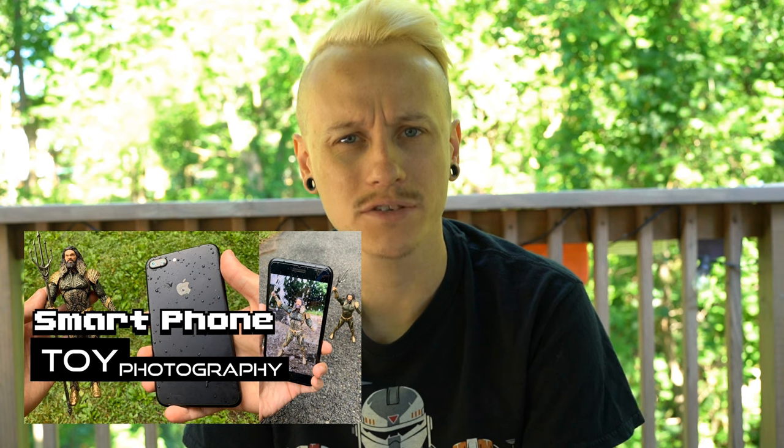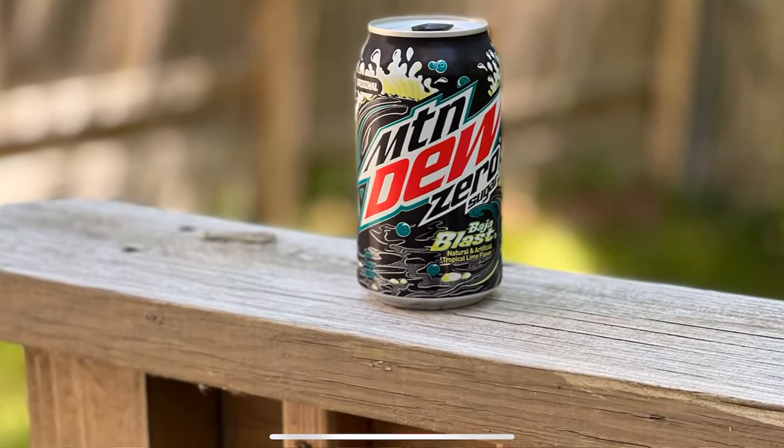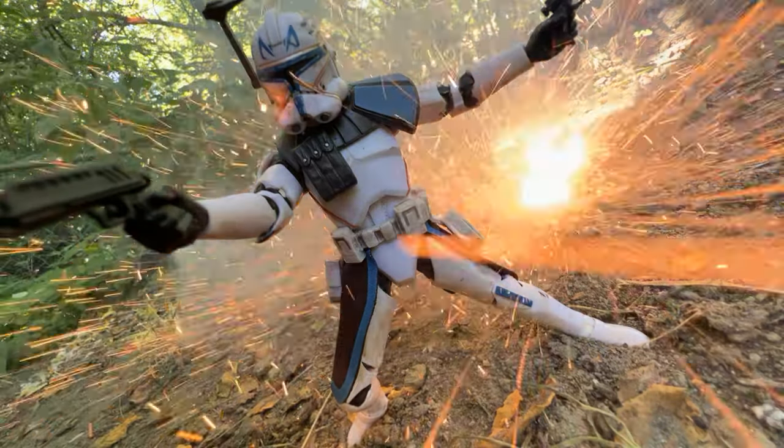I did do a video about smartphone toy photography a couple years back, but it's pretty outdated, so it's about time I did a new one. The main things I really want to cover in this video include the ultra-wide lens, portrait mode, some normal action shots, burst photos, and maybe even some fireworks. At the end we're going to do some editing too — all on the phone.